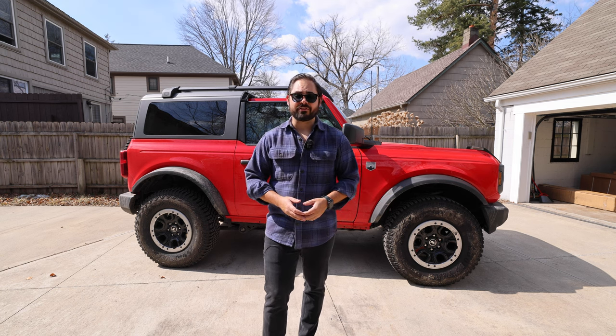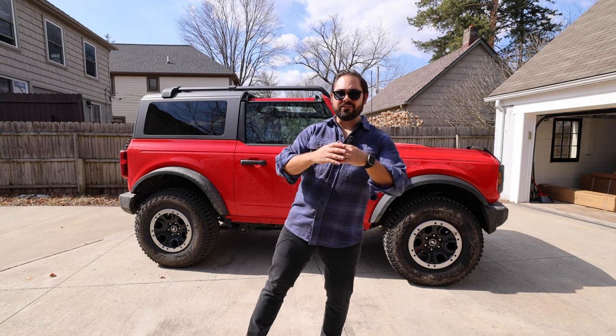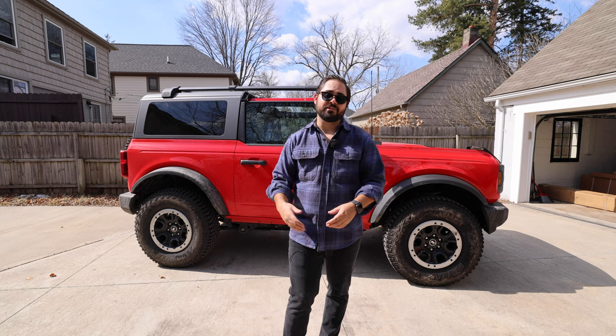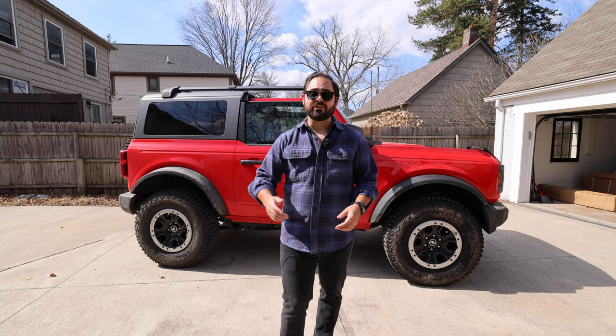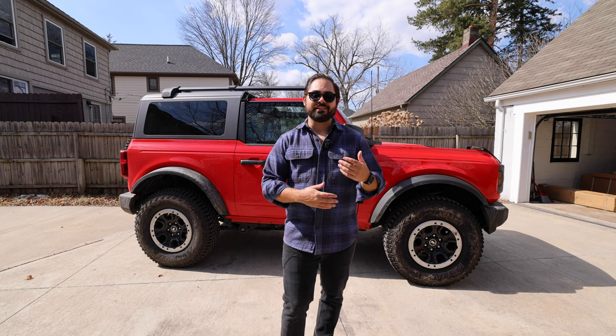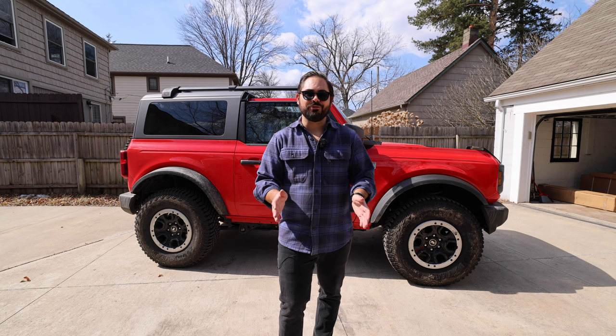So I got a Yakima front loader bike rack and I just installed the roof rows. I'll link to that video right now and below in the comments to see how I installed that. But now I'm going to show you guys how to install this Yakima front loader on top of your Bronco, and these instructions are going to be the same for almost every vehicle out there as long as it's got two crossbars.